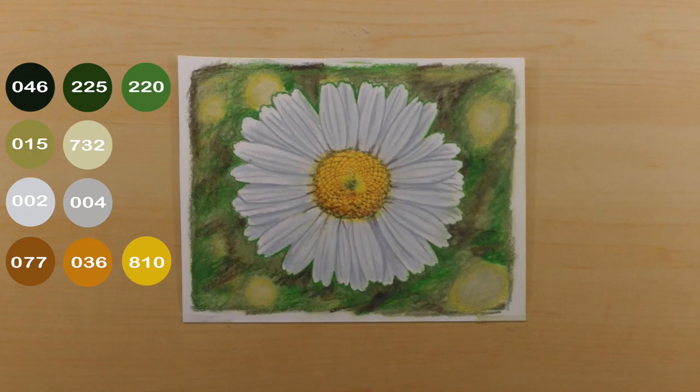Peace everyone, UnmaskArt here, and today I'll be showing you how to create this daisy. On the left side of the screen you'll see the color palette I'm using — the numbers correspond to Luminance colored pencils, and I'm coloring on Stonehenge Volante paper.